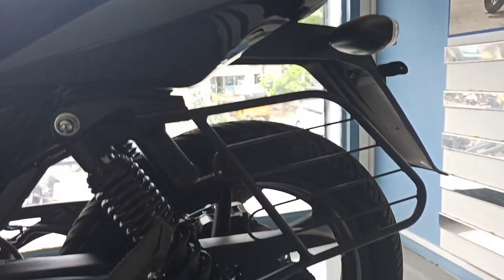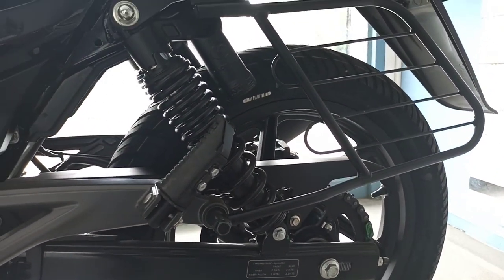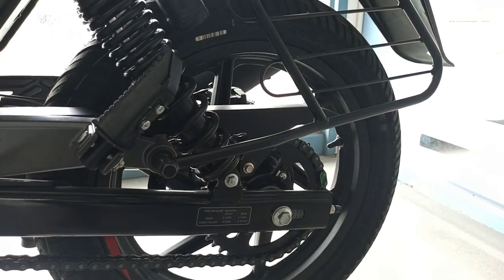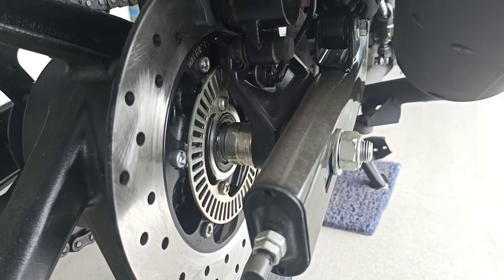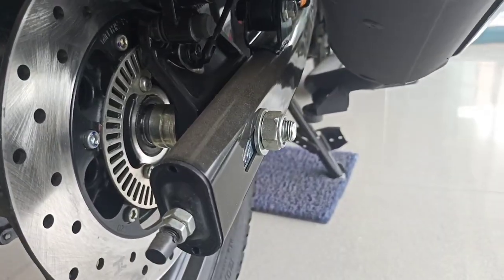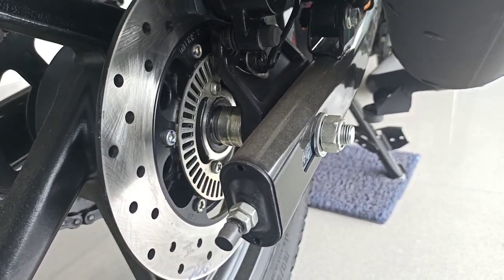In this bike, there is a normal telescope on the front and a gas-charged nitro shock absorber at the rear. It has a 5-speed or 6-speed gearbox. The front disc is 280mm and the rear is 230mm, and there is a dual-disc variant available.